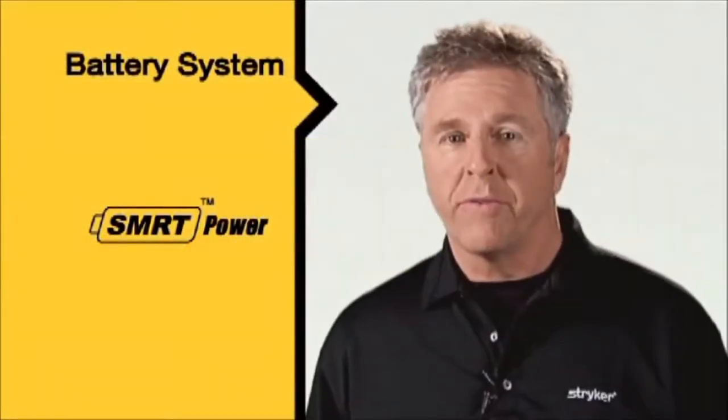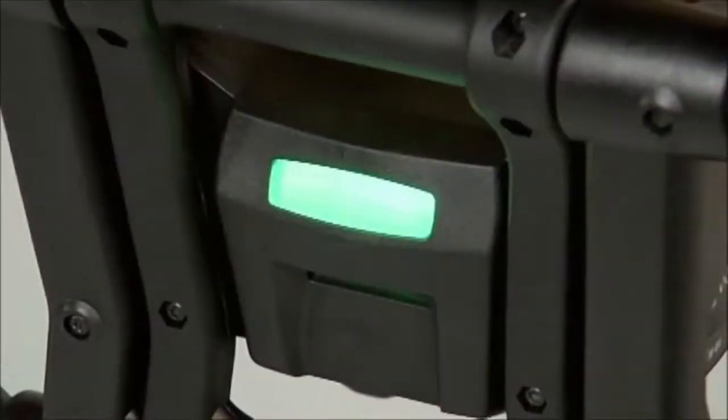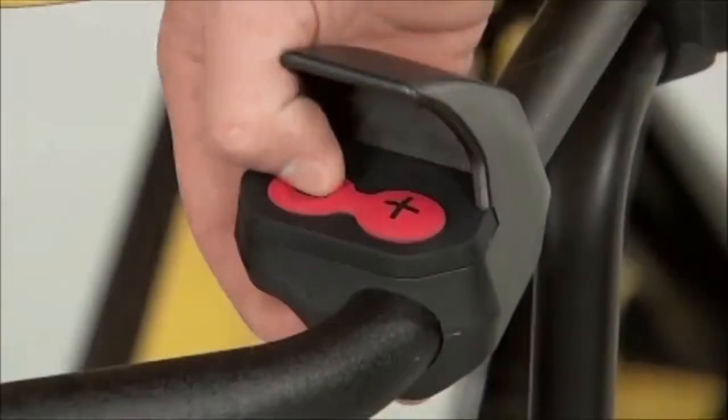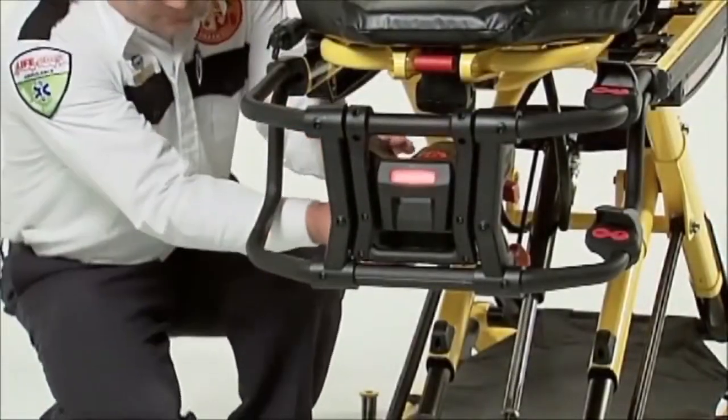The following segments will guide you through the use of your new battery system. To check the power level of your battery pack, simply press the minus button on the cot control. Green means you're good to go. Amber means you should change the battery pack.